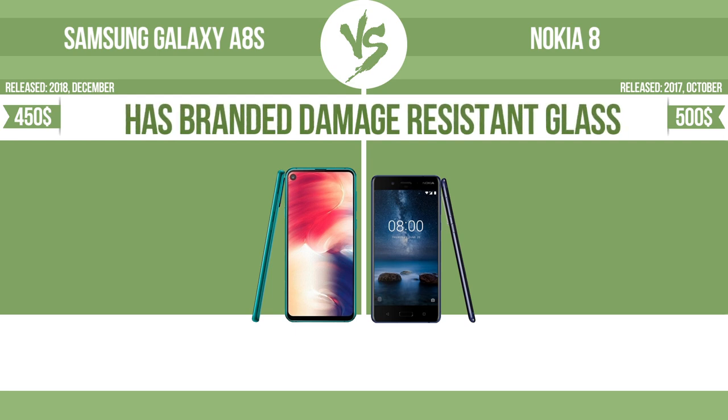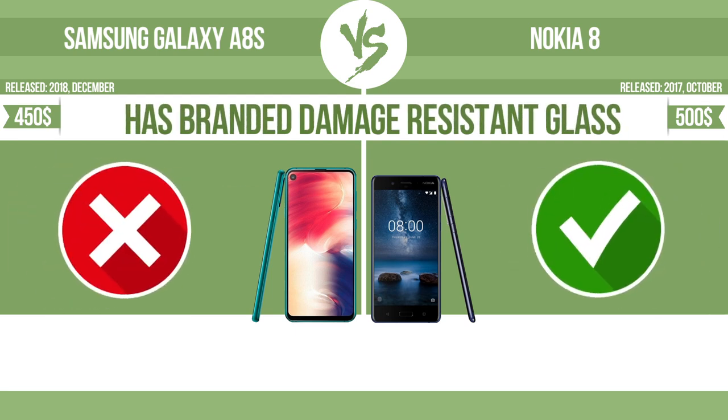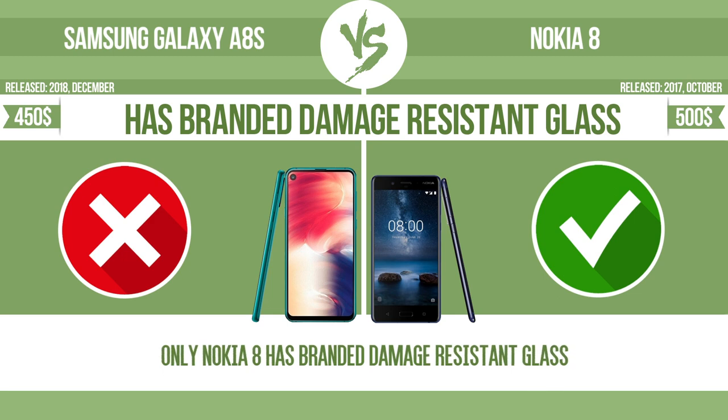Has branded damage-resistant glass. Damage-resistant glass, such as Corning Gorilla Glass or Asahi Dragon Trail glass, is thin, lightweight, and can withstand high levels of force.